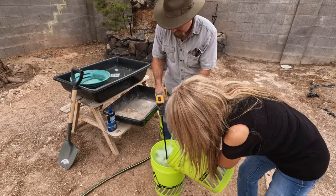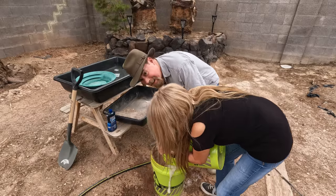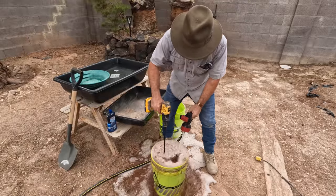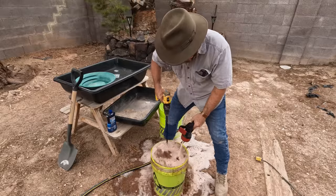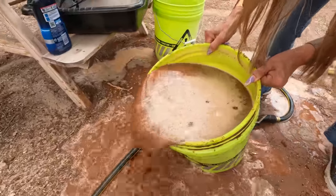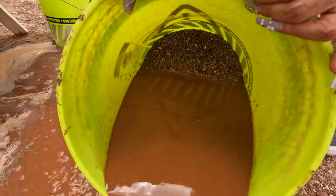All right, dump it in. And yeah, you're going to get wet. Dump it all in there. Look at that — see all the heavies down there in the bottom.